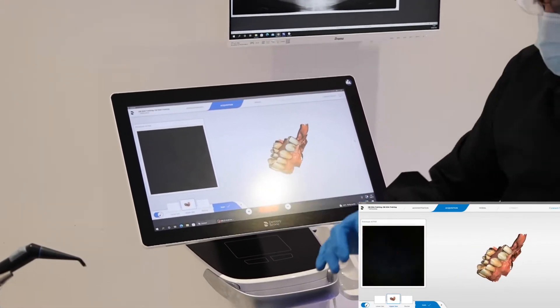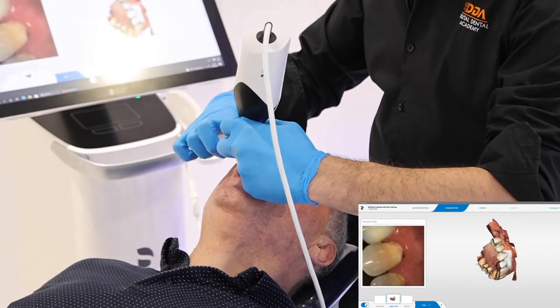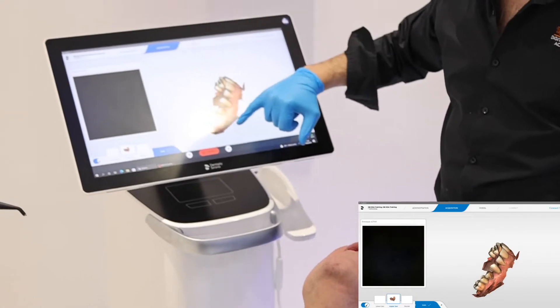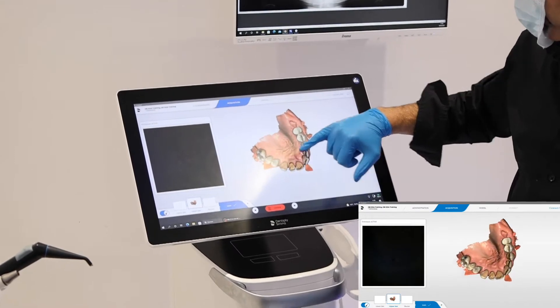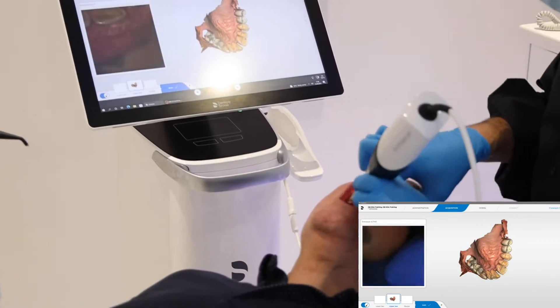There are a couple of spots there we want to finish scanning, and that's the top tool done. We want the soft tissue extension and a few millimeters around the actual teeth as well, and that will allow us to get a nice export for the STLs we need.